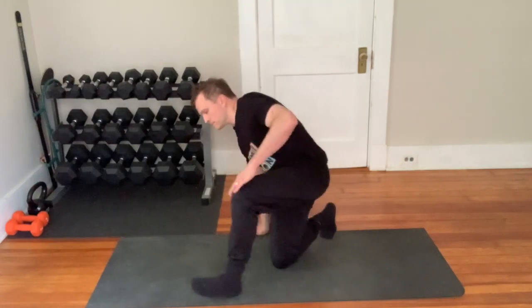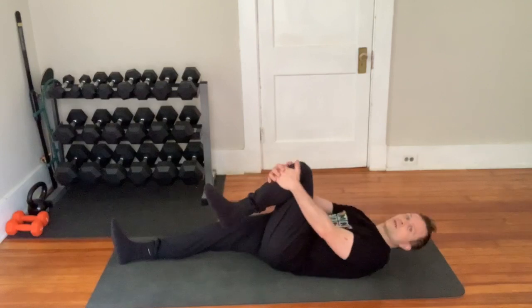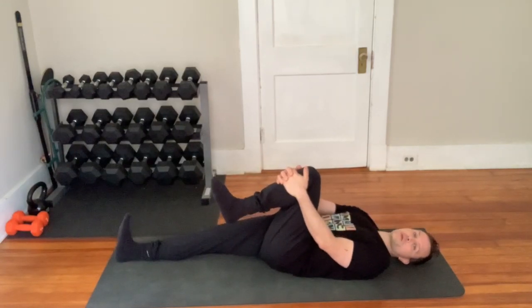This is our knee push. You're going to be doing this exercise on one side only. Check your workout notes for which side that is.